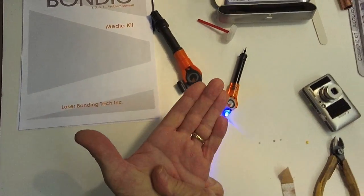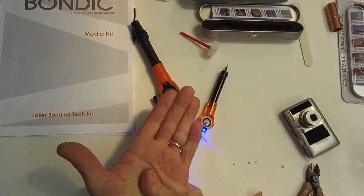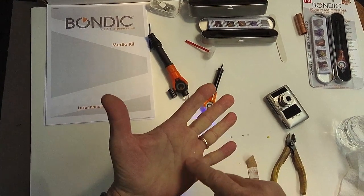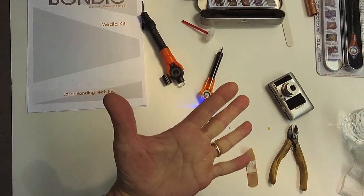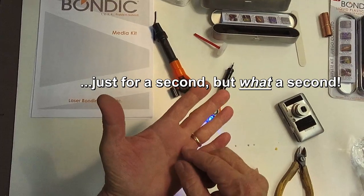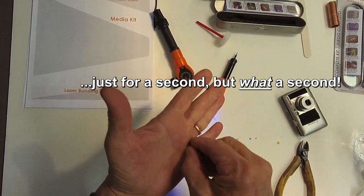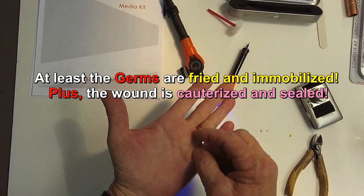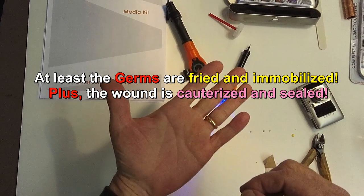Ow! Wow! Oh sh**! Woo hoo hoo! But it's dry. That is hot. What did I do? Oh my god, it's on there. Well, I wouldn't recommend that.